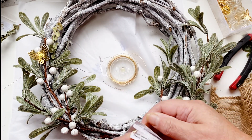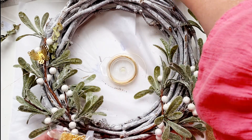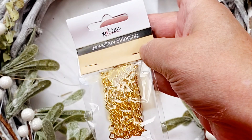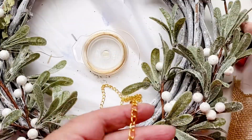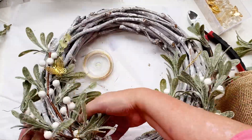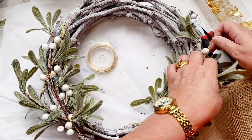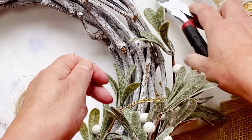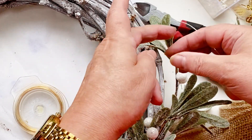I'm going to grab some gold chain that I had in my stash — you can get this at Spotlight as well. It comes joined at both ends, so you'll need to cut through one of the links to open up the chain. And then I'm just going to wrap that around the bottom half of the wreath. That helps to keep the holly on and gives it a little bit of bling, which I like. I'm grabbing some wire and putting that through the chain at the end — that's how I'm going to attach it to the twigs.